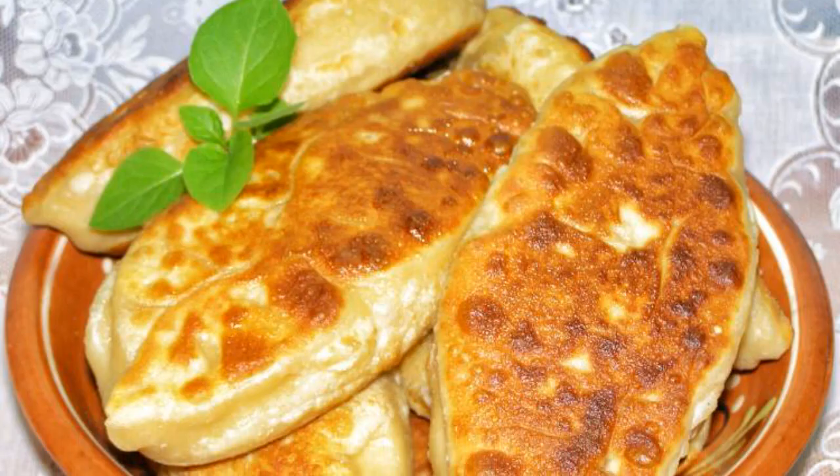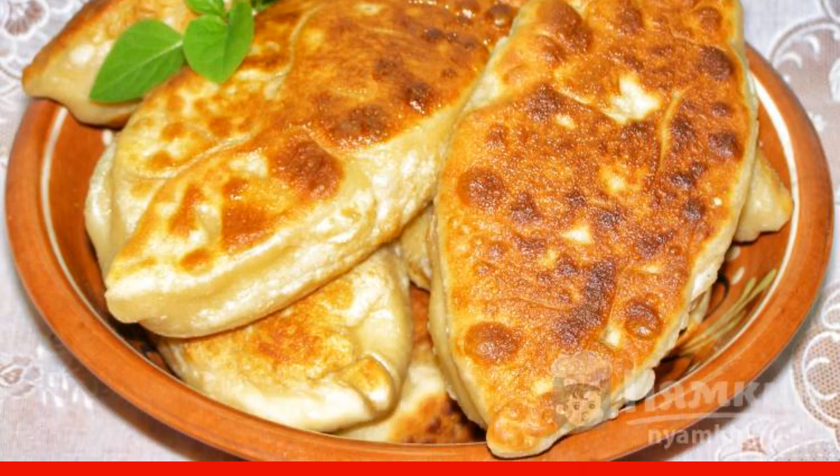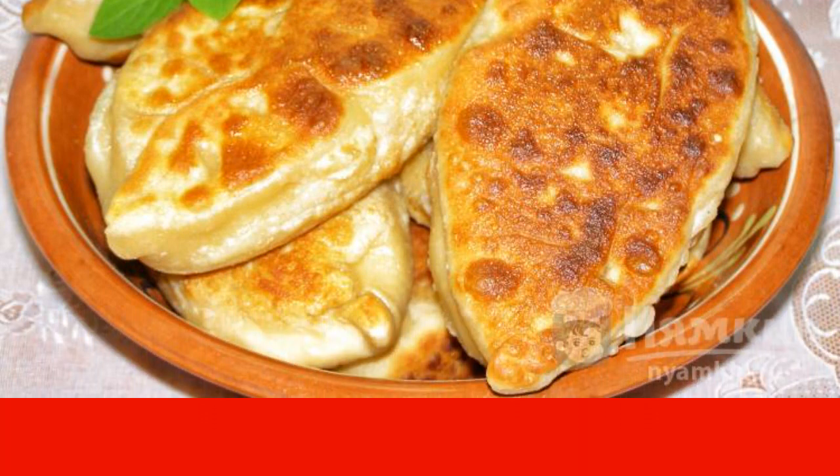It is best to serve the pies hot. If they have cooled down, they can be reheated in the microwave. Enjoy your meal.